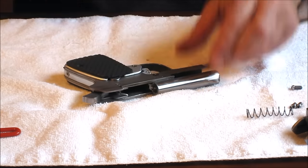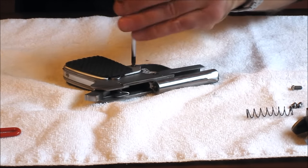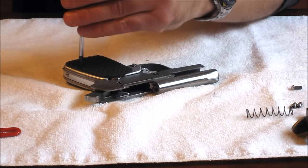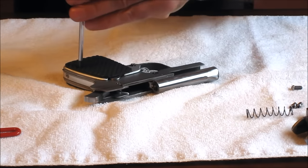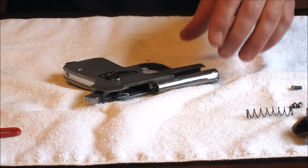Next step is to take off the grips. The front screws on both sides are just drilled into the frame and threaded. The one on the bottom of the grip is actually threaded into the fire control group.